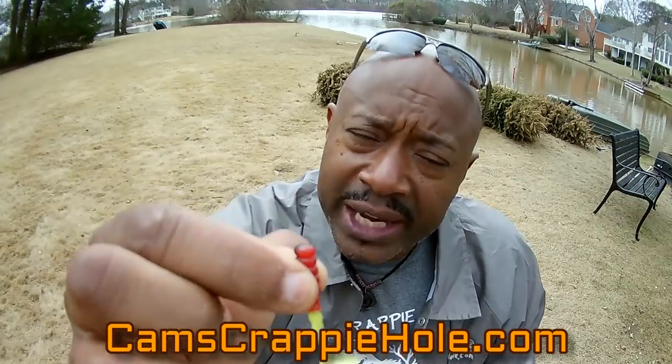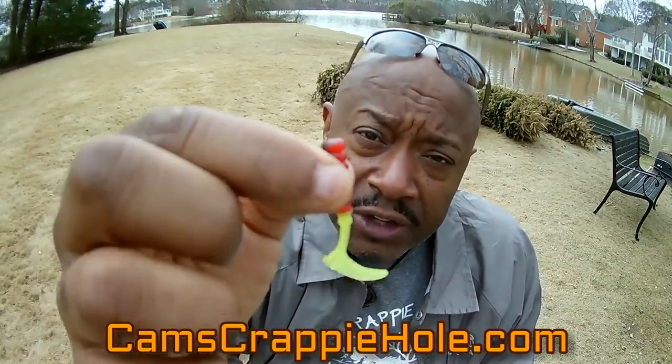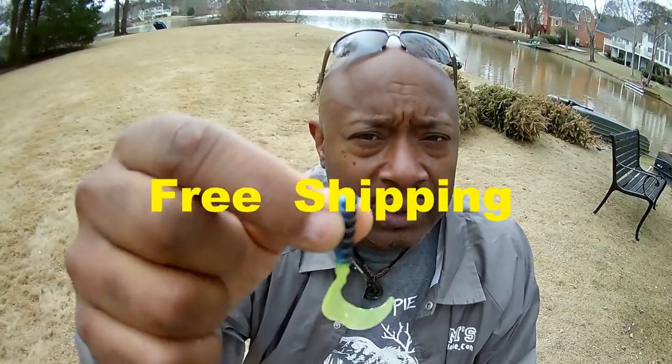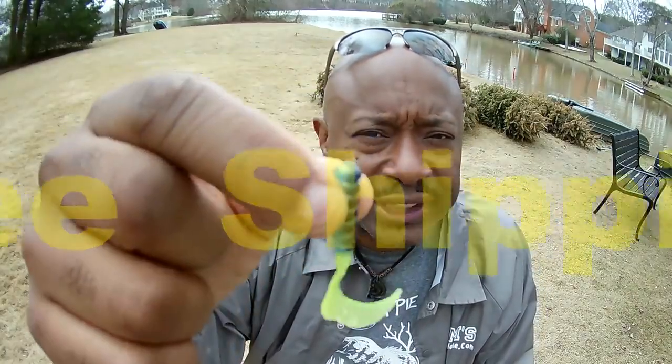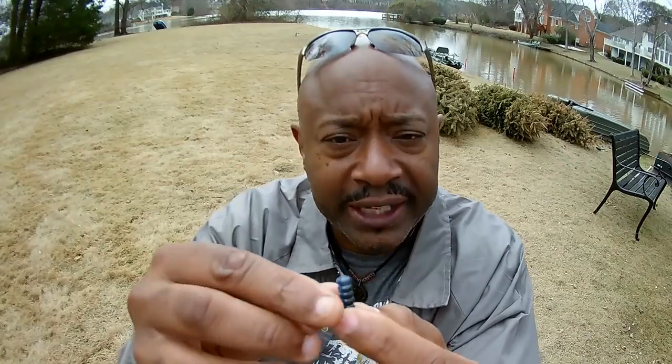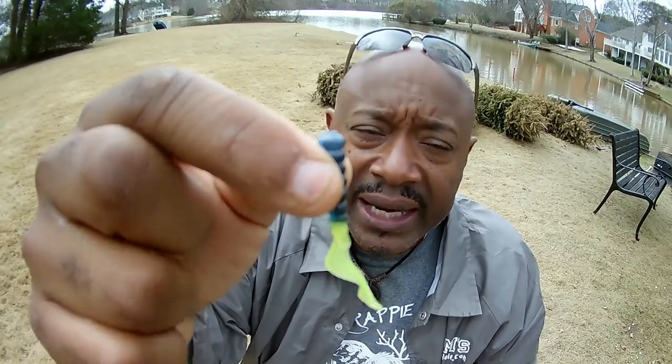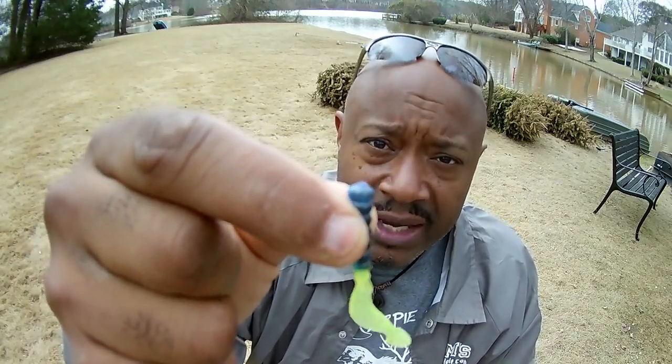When you're catching 10, 15, 20 crappie and then they stop biting, they've gotten colorblind to that color. Switch to another color — that's why I tell people: when you order, don't just order one pack. This is the blue, black, and chartreuse tail. When they stop hitting the red, switch to the light blue, black, and chartreuse tail. We also have stinger shad and curly tail jigs, and I custom pour these myself.